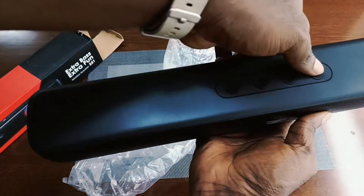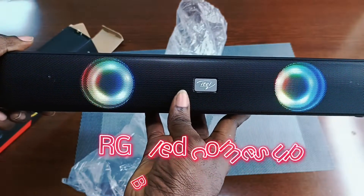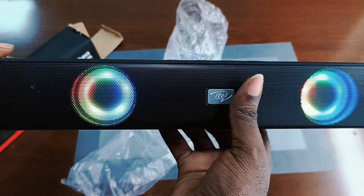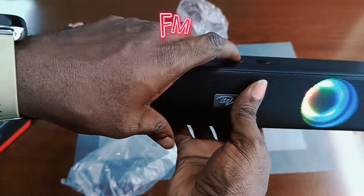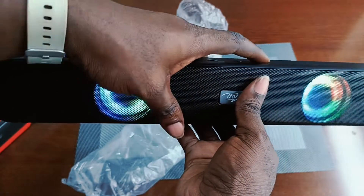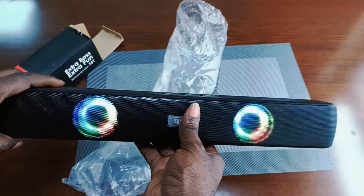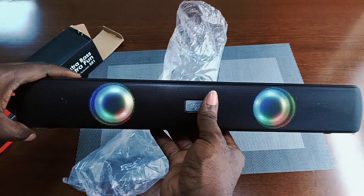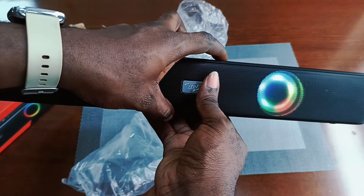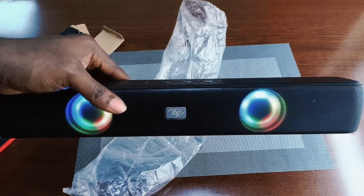Let's power on the device. You can see the light comes up immediately — it's on. It has an FM mode; when you tap the power button twice you get that radio mode. I suspect you have to plug an antenna at the back of the device for that.